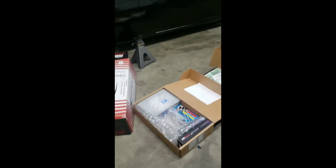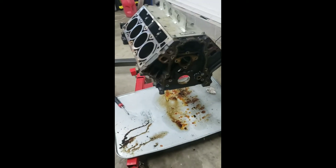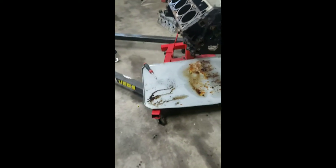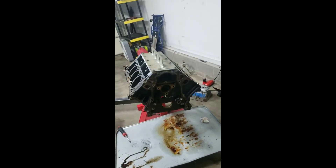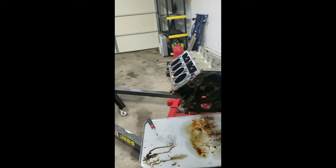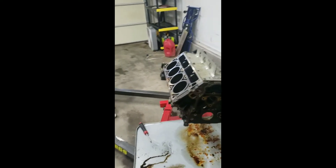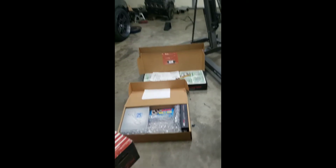Everything came out good. I'm gonna drop this off at the machine shop in Murray, Kentucky and we're gonna see how it comes back. They said it'll take about three weeks to get everything done. Everything's already pre-balanced — put some new cam bearings in it and clean it up real good, give it a light hone.